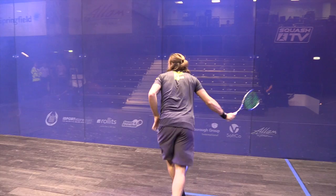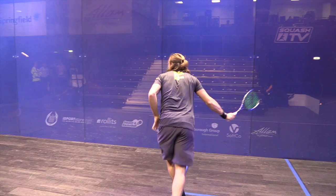This is actually a really, really good racket for the low kills, which is popular amongst the pros on the lower tin. You can really give it a wallop. Terrific racket.